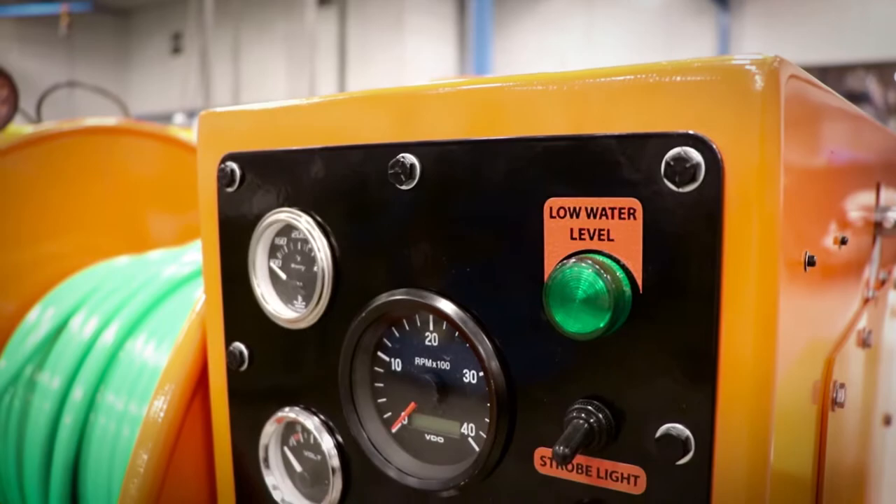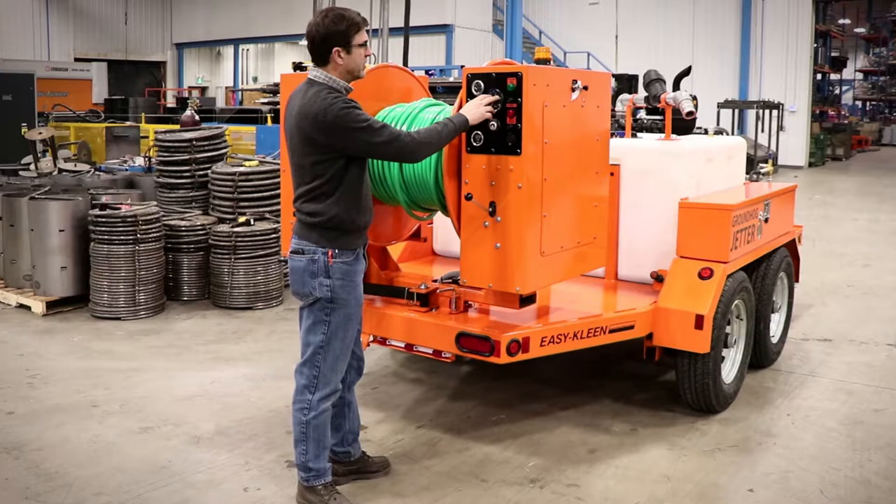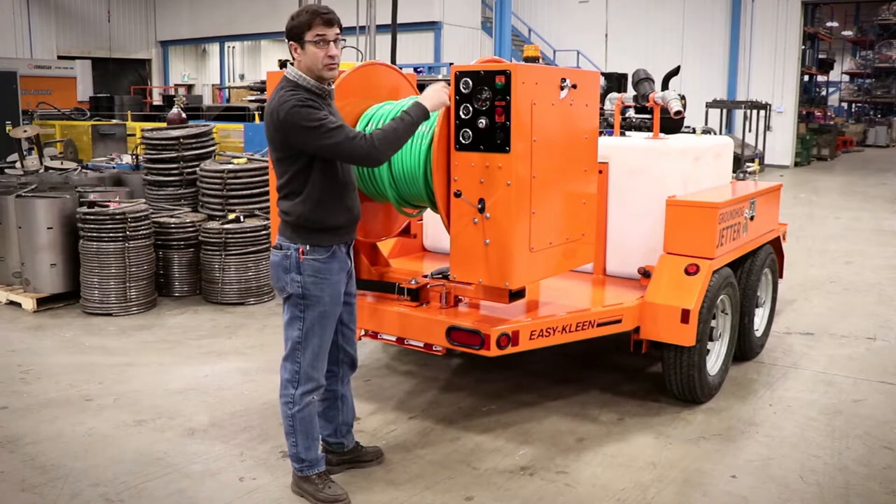It's hydraulically driven and controlled here. You have the features of your oil pressure, your battery, temperature, hour meter, RPM, your switch, 12 volts. It's got low oil pressure, strobe light, and your low water level because we have a low water cutoff for the engine.